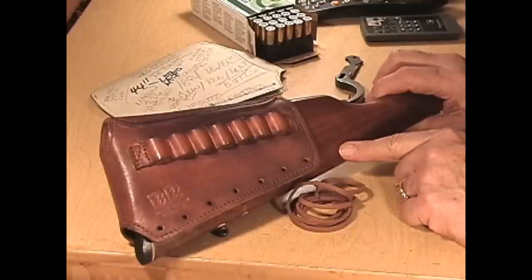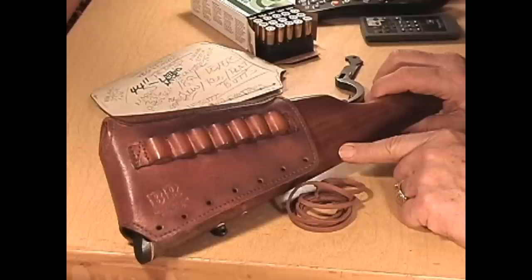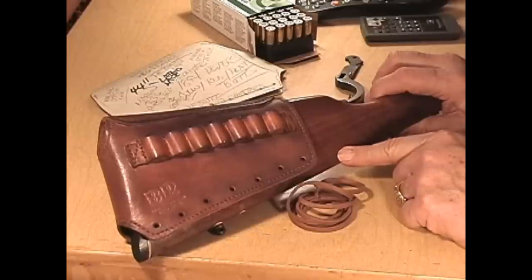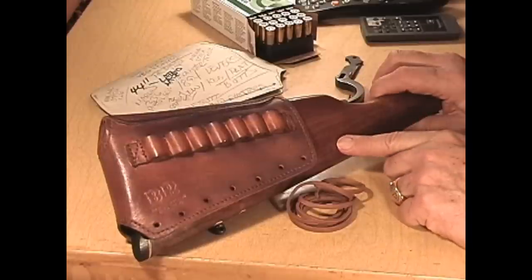I've just gotten a few more stocks. I've gotten a Remington 870 with the butt pad on it. I have a Ruger 77, which comes in a lot of calibers — that's a bolt-action rifle. There's no cheek pad on it and the stock from Ruger is very much the same from rifle to rifle. And I have a Winchester 1894.